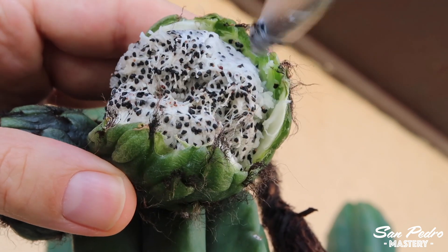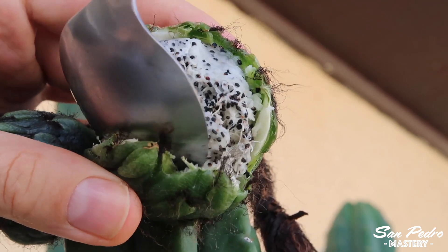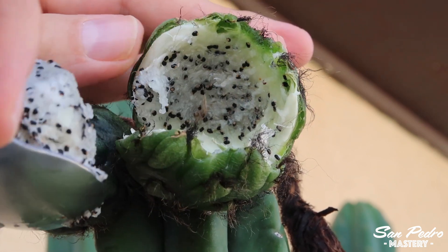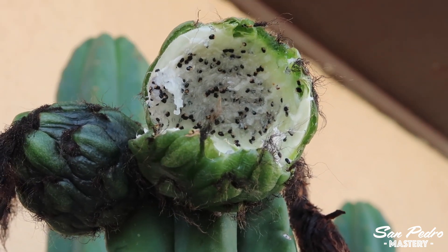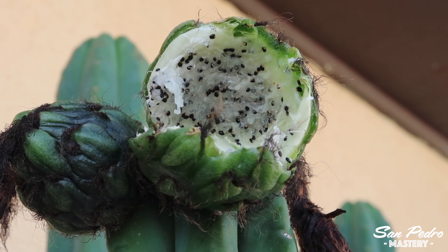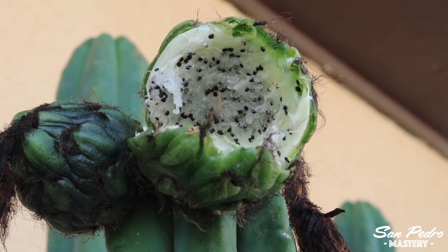In this particular case, I would say this fruit contains about 2500 seeds. Once you have finished scooping it, you will be left with an empty fruit shell. Leave it on the plant — it will eventually fall off after some time, which could be days, weeks, or months.